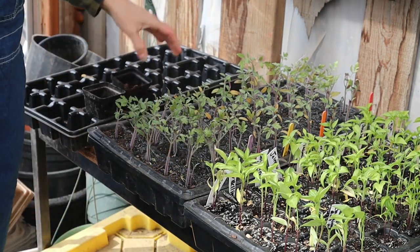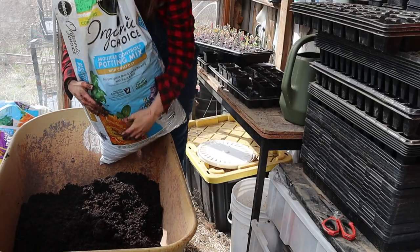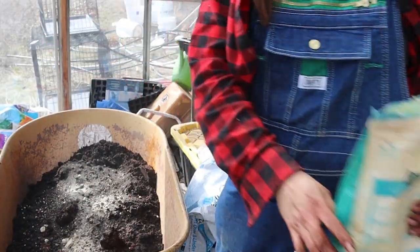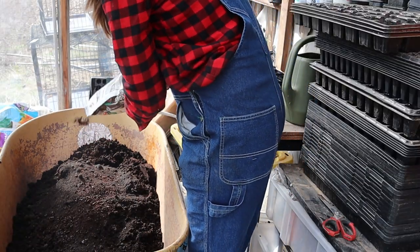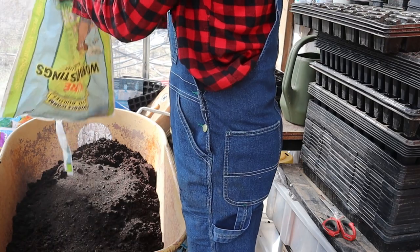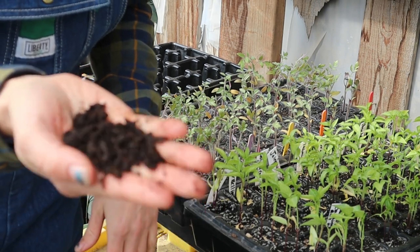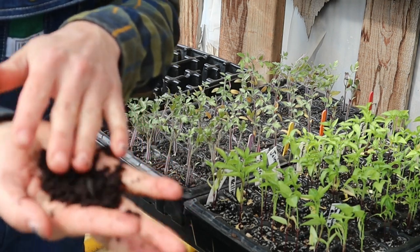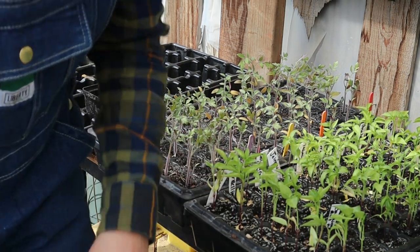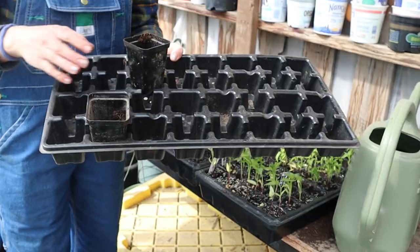The other day I dumped some organic potting mix into my wheelbarrow and added some amendments — a little bit of bone meal, blood meal, and some bagged worm castings I had left over from last year, and just mixed it all in. I didn't really measure anything, I just eyeballed it. Air on the side of less so you don't burn your plants — you can't burn them with the worm castings, but too much of the other stuff could potentially hurt your plants.